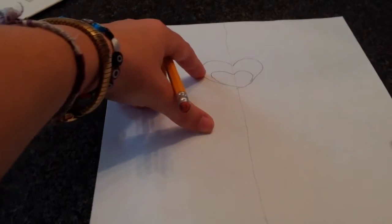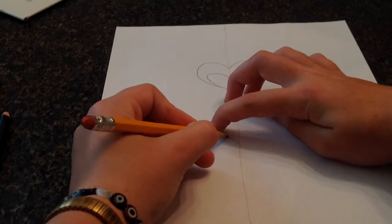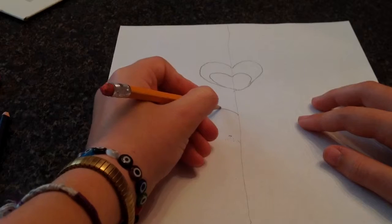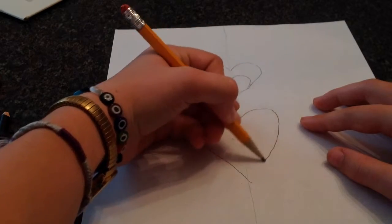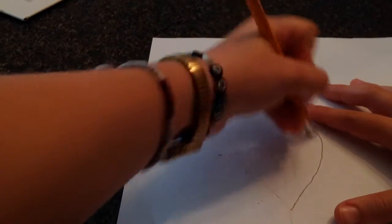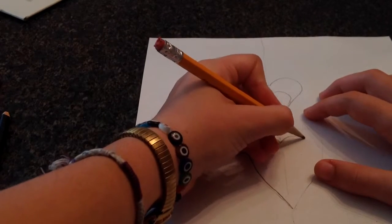About that much below it — sorry about the bad view — draw a longer heart that goes more like down to there. These are going to be like hips, and those are huge hips. I need to readjust that. There we go, just like that.